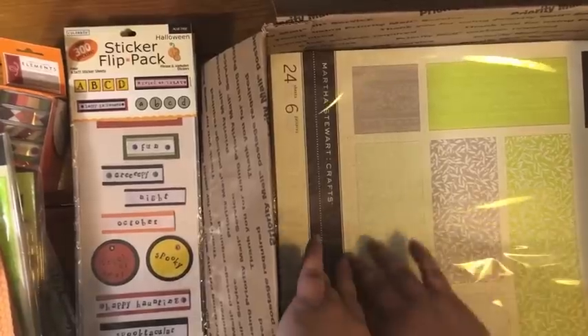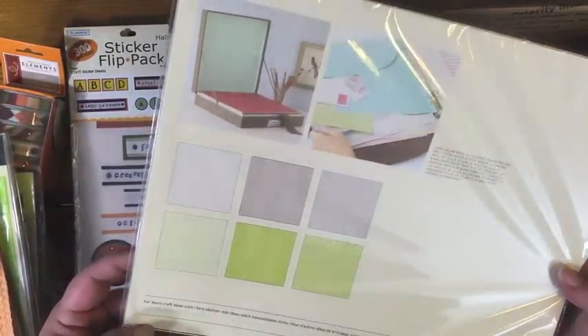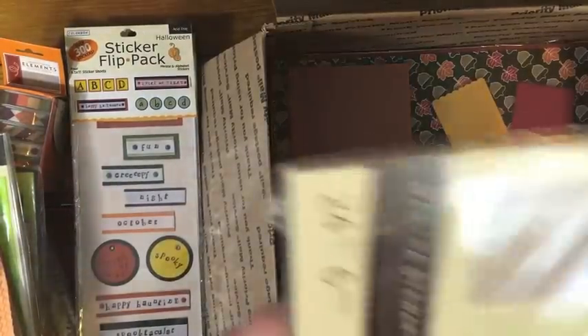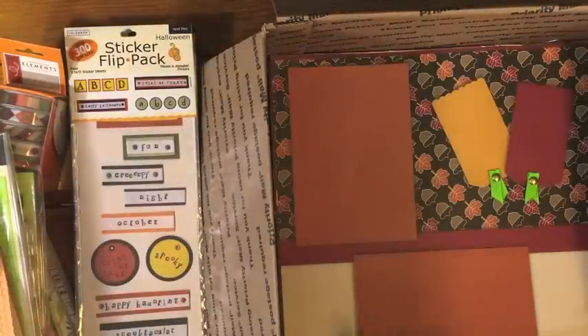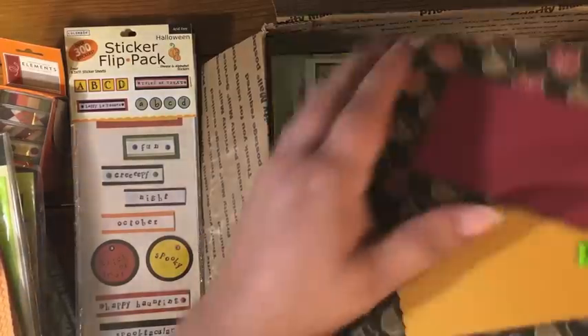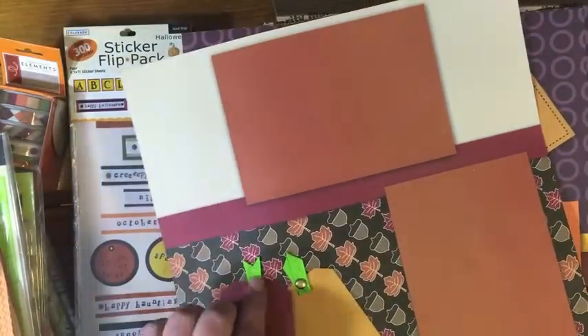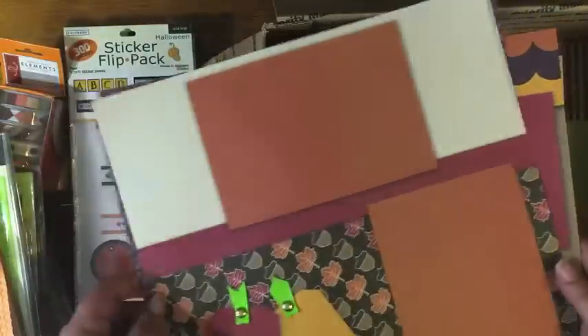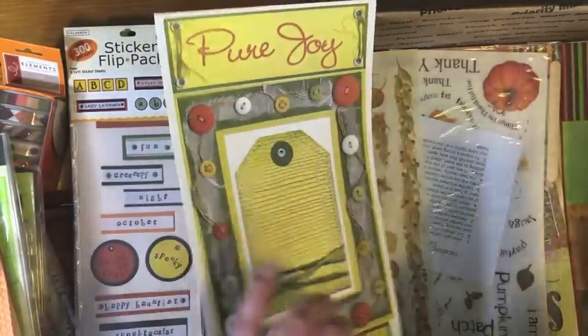I have this one — it's new, it's from Martha Stewart Crafts, 24 sheets in six different patterns. It doesn't say if they're double-sided so they might just be single-sided. Then I have a few — these were from kind of pre-printed pages, they do have some brad and ribbon embellishments on some of them, but they're kind of from a scrapbook page kit, so there's four of those.